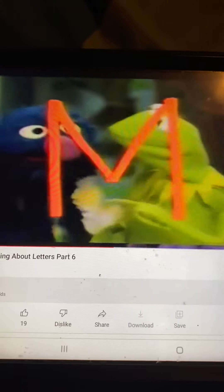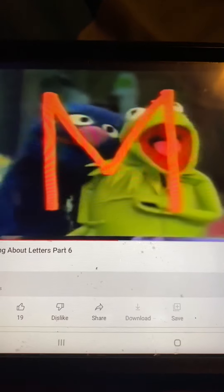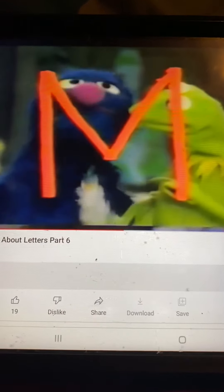Hey, Froggy! What? What is that? This, Grover, is the letter M. Right! Hey! Wait! Thank you.